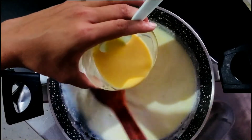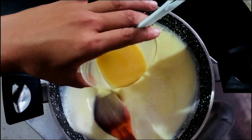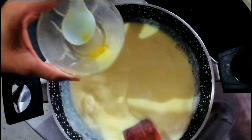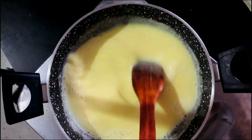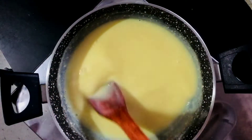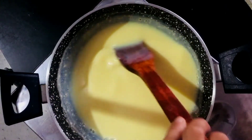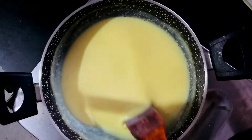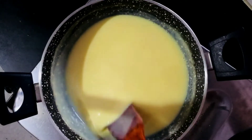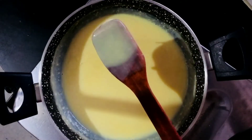Make sure to mix it well, otherwise it will clump in one place. There's corn flour in the custard and it's very sticky. So mix it thoroughly. Now we'll boil it on medium flame for 3–4 minutes so the corn flour and custard cook through properly.